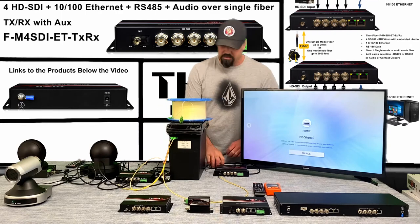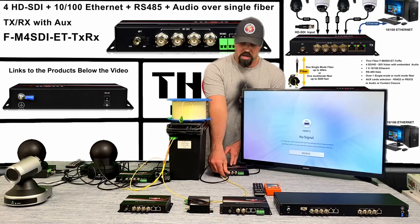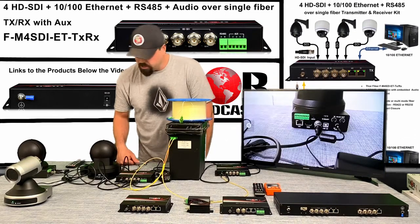We just have this simple setup — a couple of cameras and the pattern generator coming to this receiver. If you go ahead and take the receiver and plug in your first source, the first source is a camera.